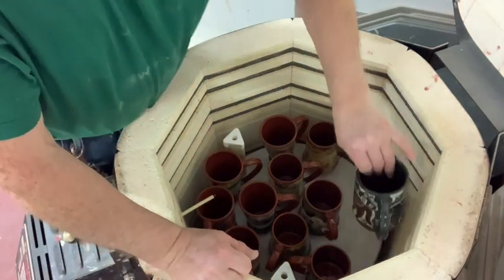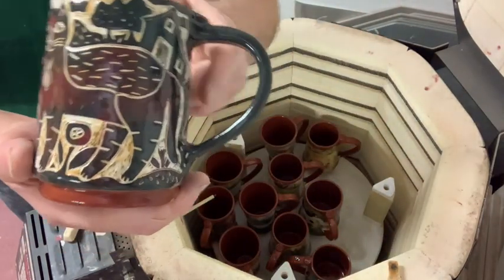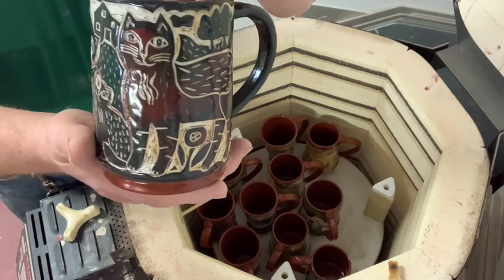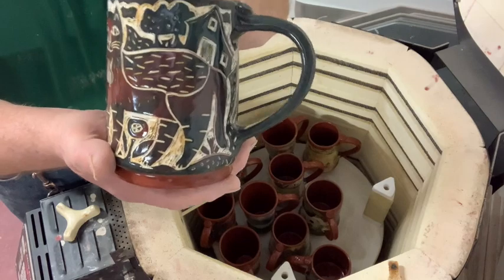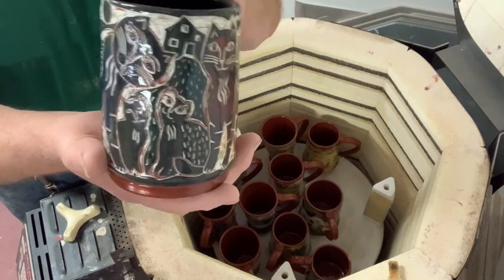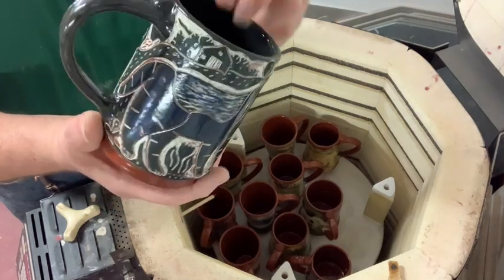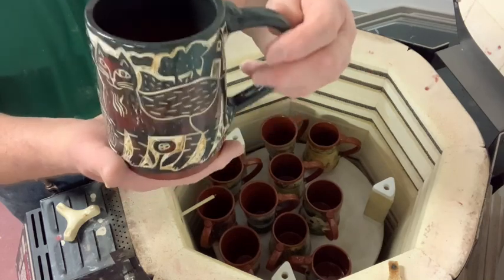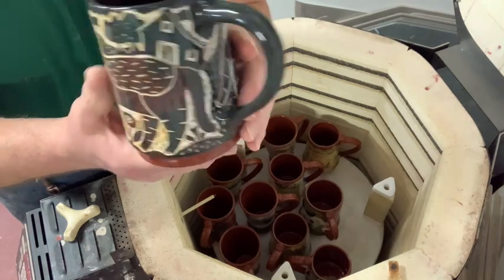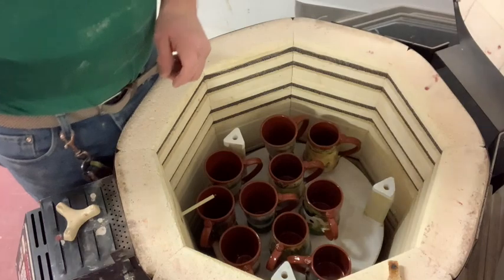I'm getting very careful when I pull these out because there are stilts underneath and they barely hold on. These are sgraffito mugs that my wife carves. It's done with red clay, white clay, yellow clay, and then black clay over the top. She has to use her pressure on the tool to carve just to the right depth to show what colour she wants — quite tricky to do. These ones sell for $75 Canadian, which is about $55 to $60 US.